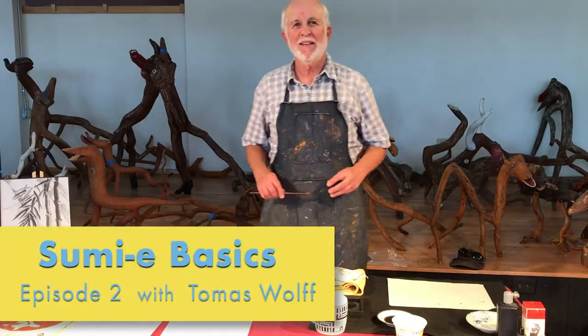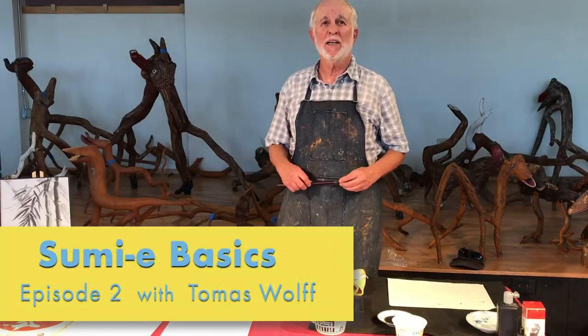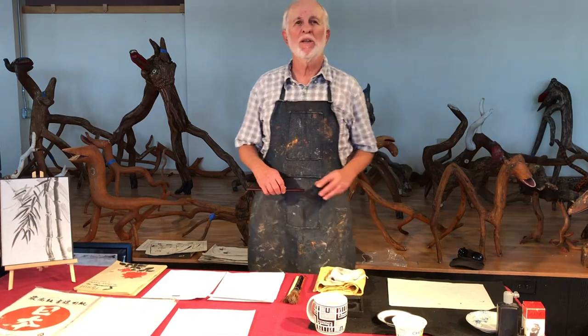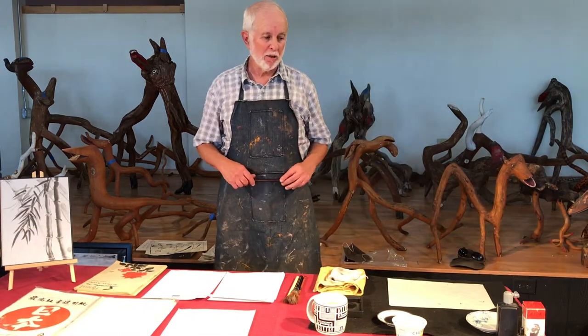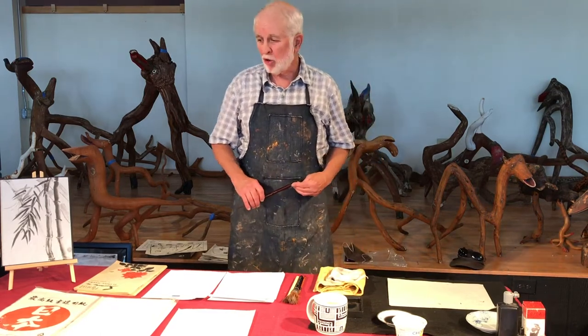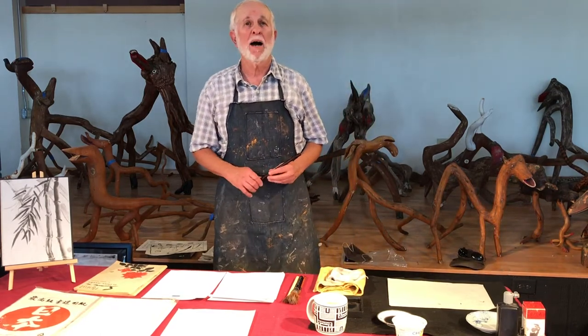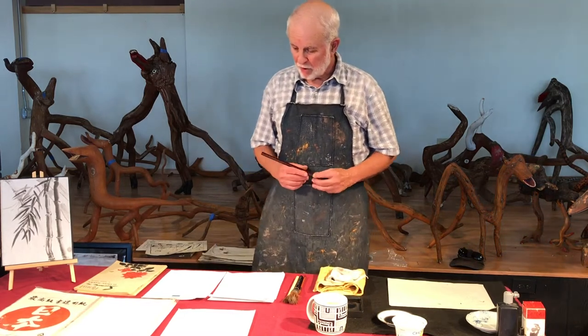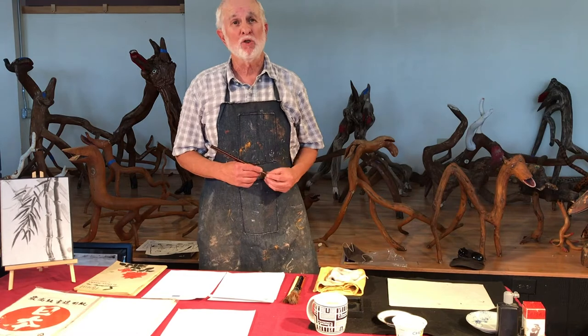Hi, this is Tomas Wolfe again. This is part two of the Sumie demonstration. I hope you caught the first one. I only got started with showing you how the brush works, and now I would like to continue by doing a second exercise: bamboo leaves and grass.